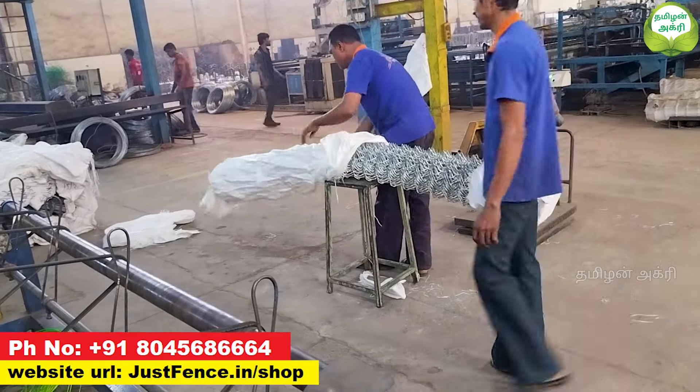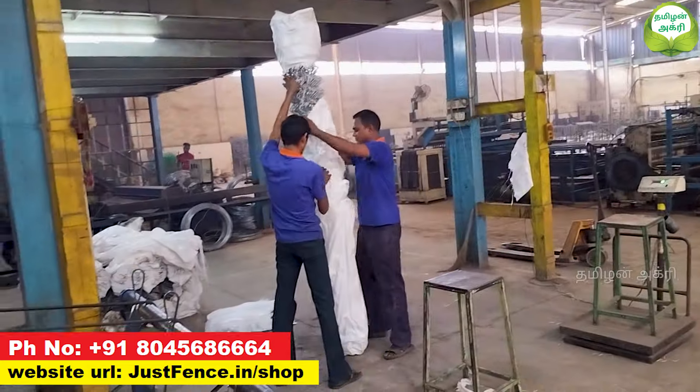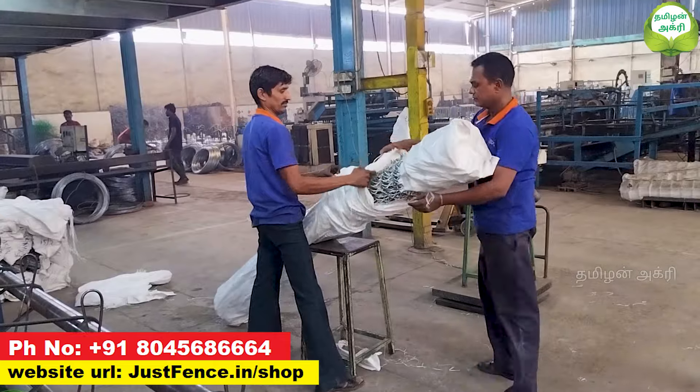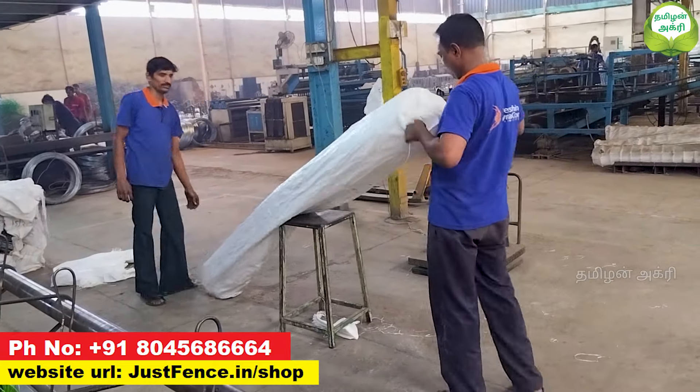Your standard lengths are 4 feet and 5 feet. If you need a different size, we will customize it for you. Rolls are available in 1,000 meters.